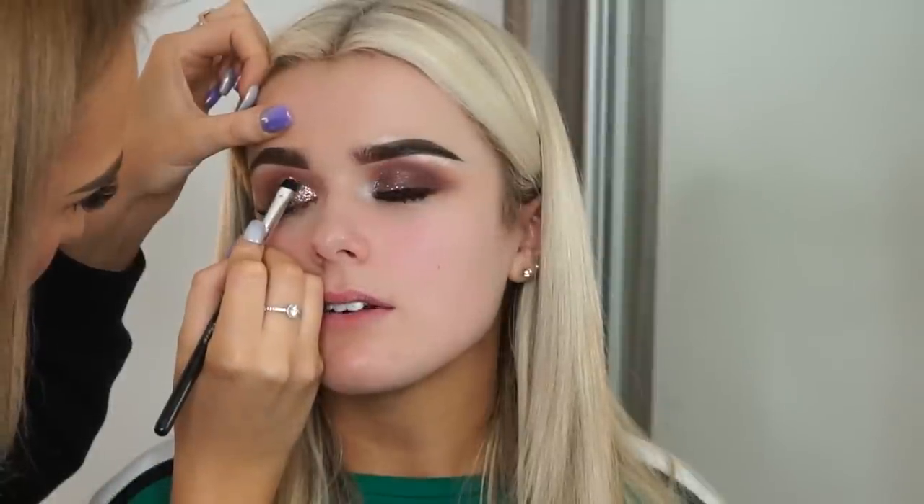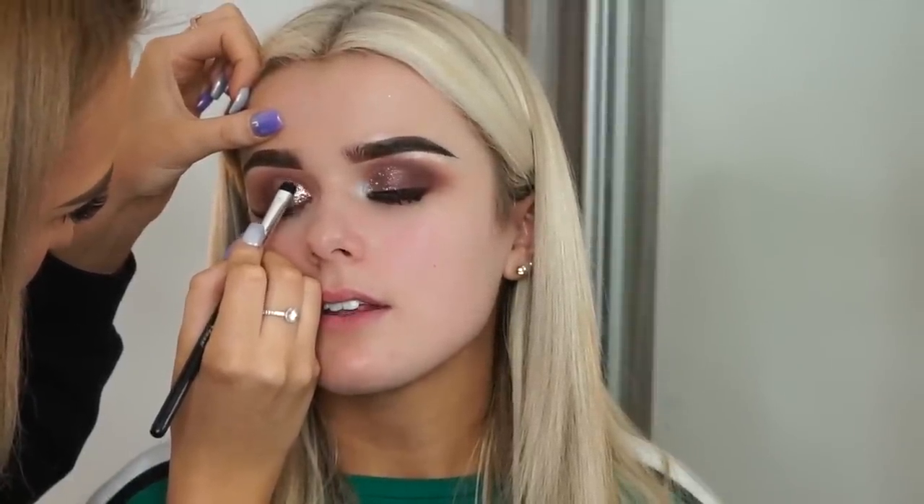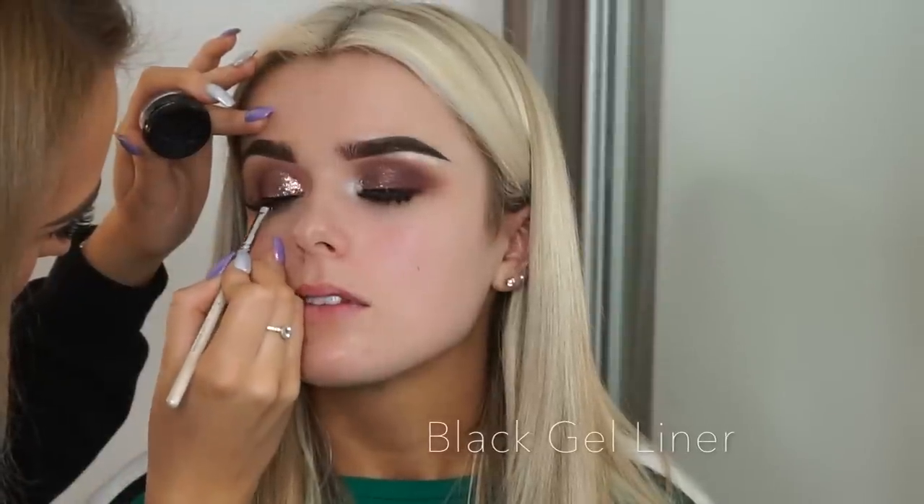Then go in with the sticky toffee glitter — again one of my favorites. I have to say I can't fault any of Helen E's products, they're all amazing. Just really take your time with the glitter, press it in nice and firm to try to avoid fallout, and you shouldn't have a problem with it.